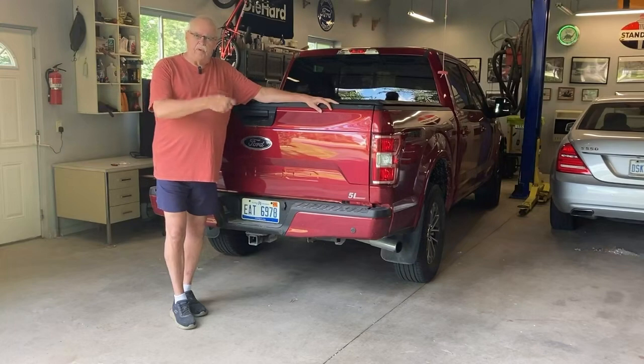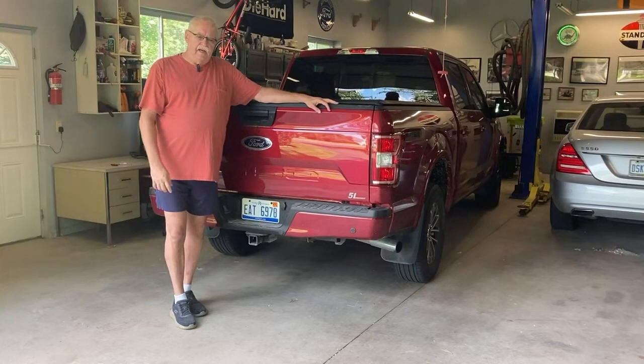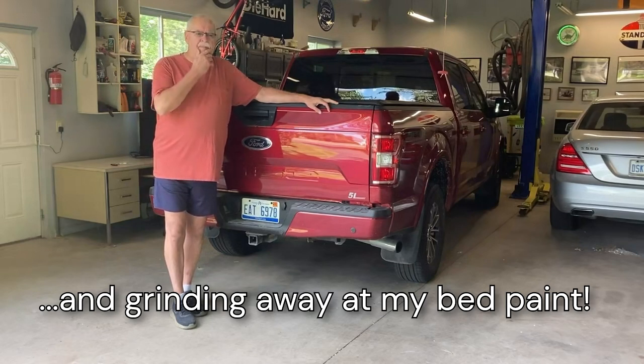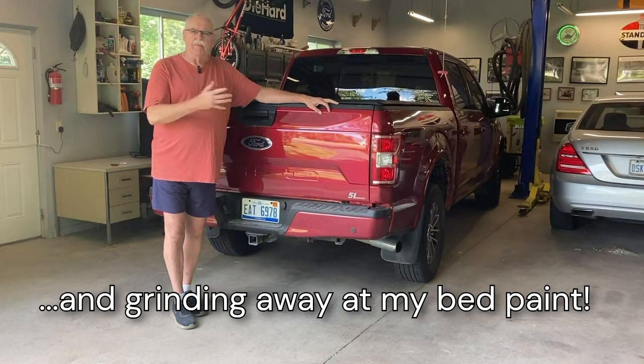Those are the access holes for the tie-down straps and the lights and stuff like that. So those holes filled up with gravel and they're between the bed and the bed liner. So I'm going to try and pull the bed liner out and clean it up, clean the bed up and put it back together.